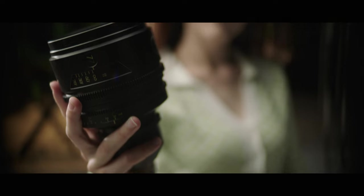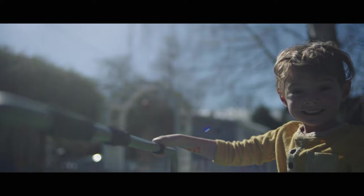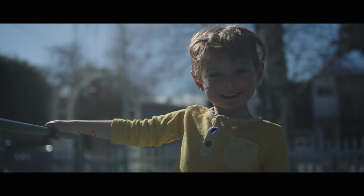All the lenses pretty much are the exact same T-stop at T1.9, going all the way down to T22 through the entire focal range. And 104 millimeter fronts — a little bit of an odd size, same as our Schneider Cine Xenar 3s.